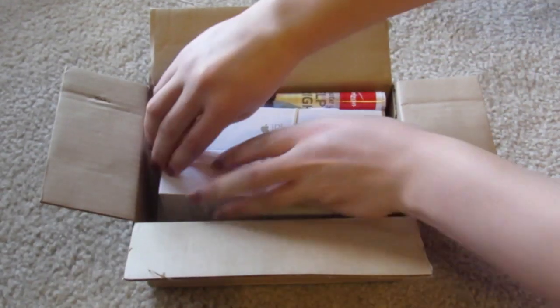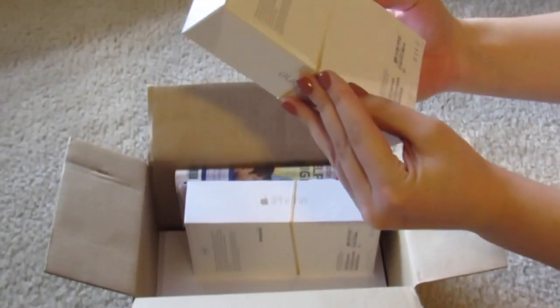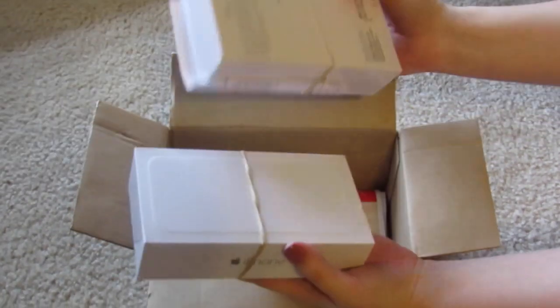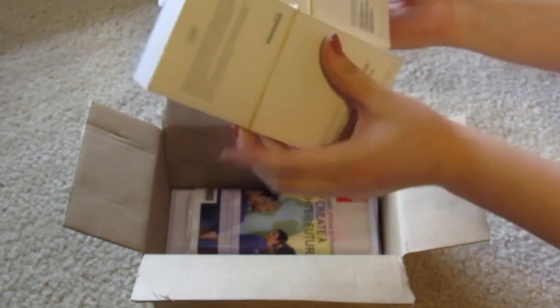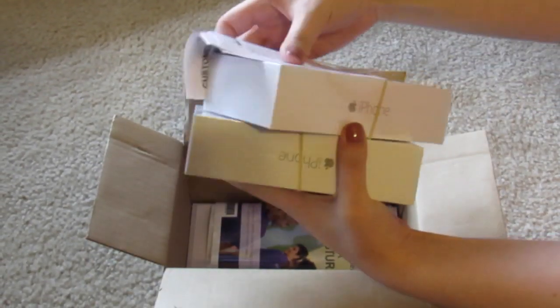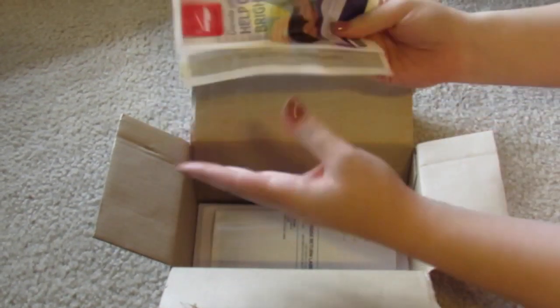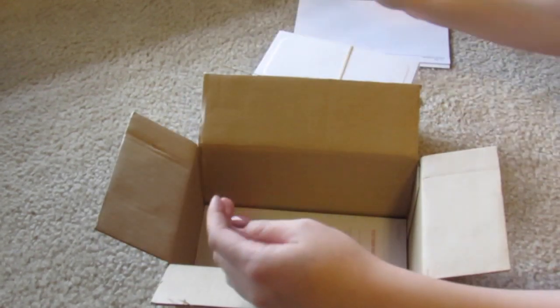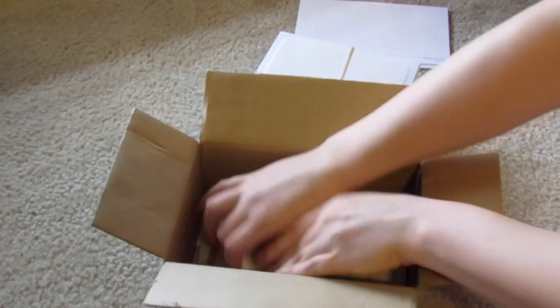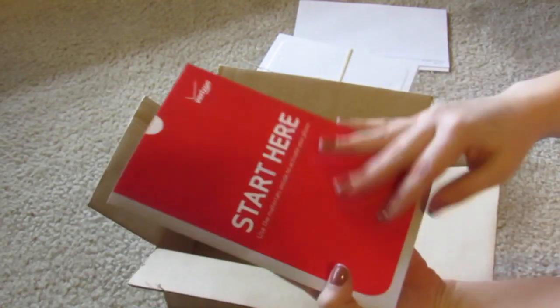This is how it comes. This is the gold and this is the space gray — they have it written down in this area. Let me take that out. So this is what they look like. What else is in here? There's like a little banner from Verizon and a receipt.